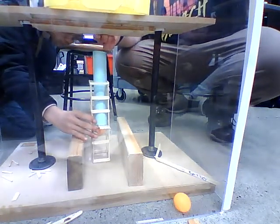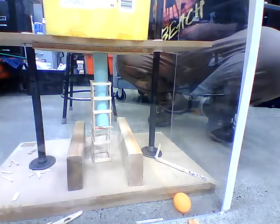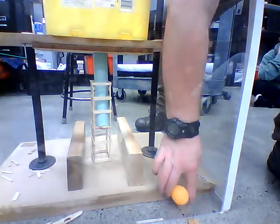Is it? No, it's still in the cage. Okay, that's seven pounds. Well, we made it out, but we got the trigger kind of getting caught, so we'll see how that goes.